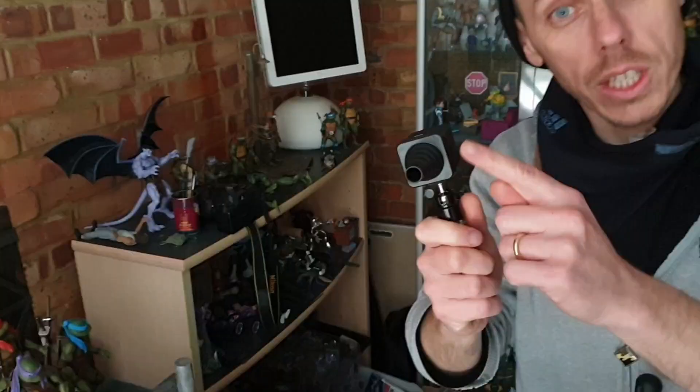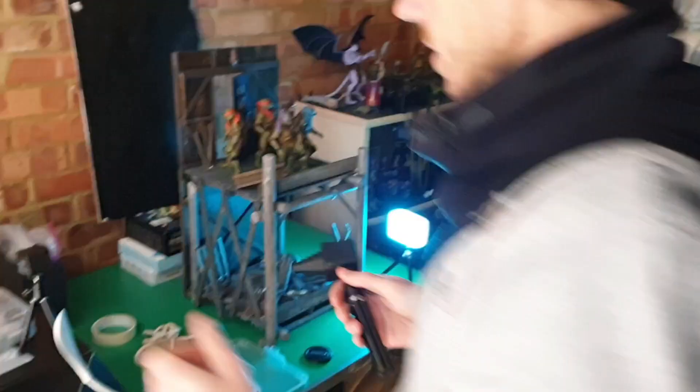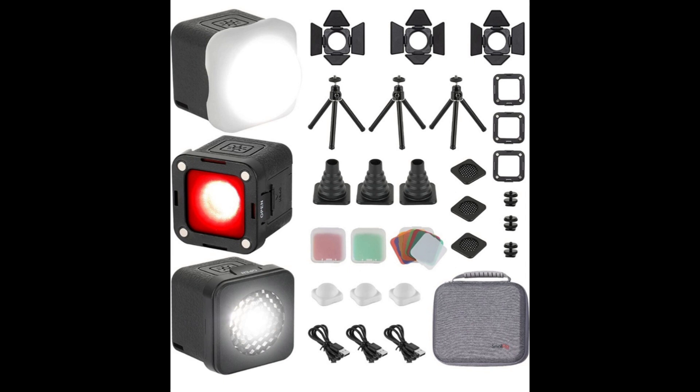Hey guys, post-edit Ben here. Unfortunately during the lighting setup segment I didn't have the microphone on — my bad. I do help Pietro set up the lighting, and later in the video I go over it again and explain why the lights are where they are. For now, the lights we used: the SmallRig cubes, bought on Amazon in a three-pack, which come with color gels, tripods, and all the attachments. The other light is a Ulanzi panel light, which also comes with color gels and a diffusing rubber case. Links to both — UK and US Amazon — are in the description. Highly recommend these lights to elevate your toy photography.